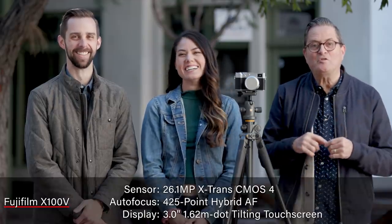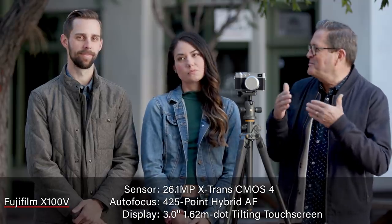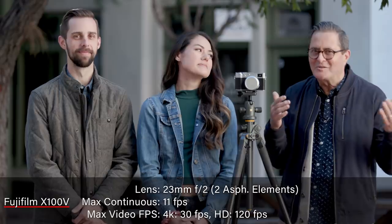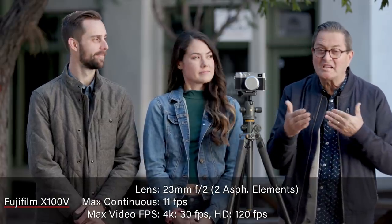So let's get to our picture quality test. I want to look at the different baked-in film simulations in this camera — it'll be fun to see the same image with all of those. We'll also do autofocus tests, picture quality tests, and dynamic range. We'll go through the whole works.